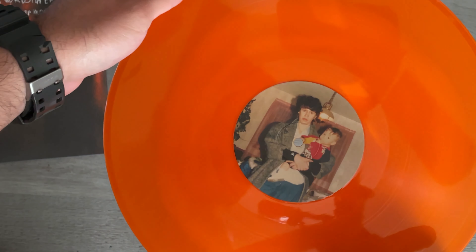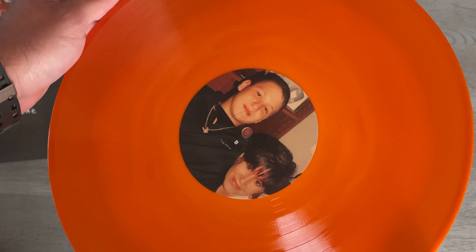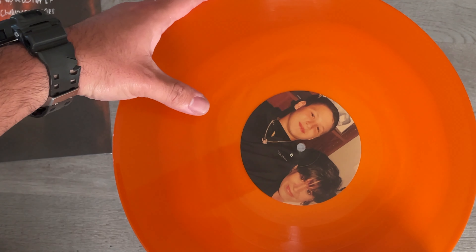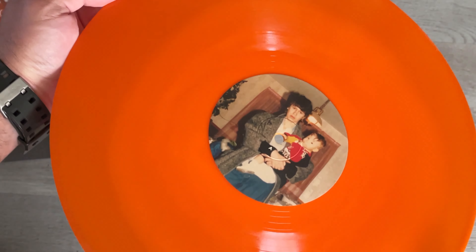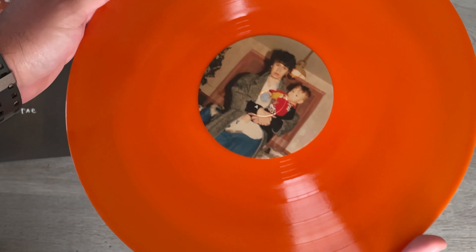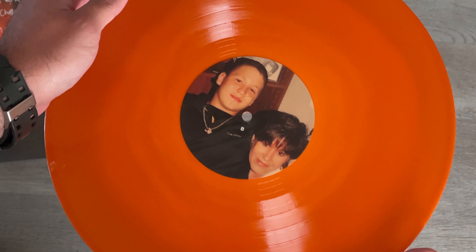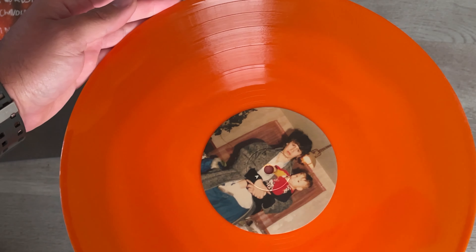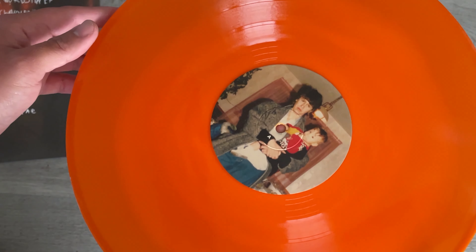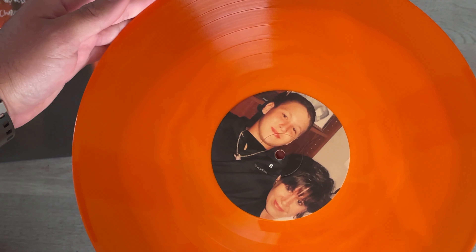I thought it was supposed to be tie-dyed. If I remember correctly, he said each album was gonna have a different tie-dye style. I don't know if you can see it, but it kind of looks like a tie-dyed orange. I've seen some others where you can for sure tell it's tie-dyed. Orange is my favorite color so I'll take it, but I'm a little confused — am I not supposed to have gotten the tie-dyed version? Anyway, still gonna have to slap this — it's a slapper.